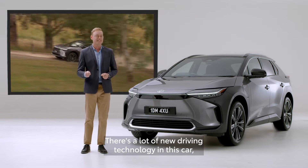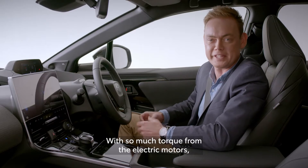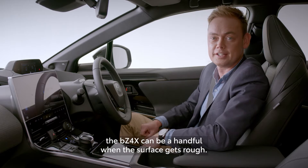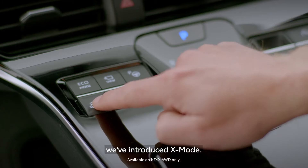There's a lot of new driving technology in this car, so Toyota have asked me to help simplify it. With so much talk from the electric motors, the BZ4X can be a handful when the surface gets rough. To combat this and to give you confidence on rough terrain, we've introduced X-Mode.